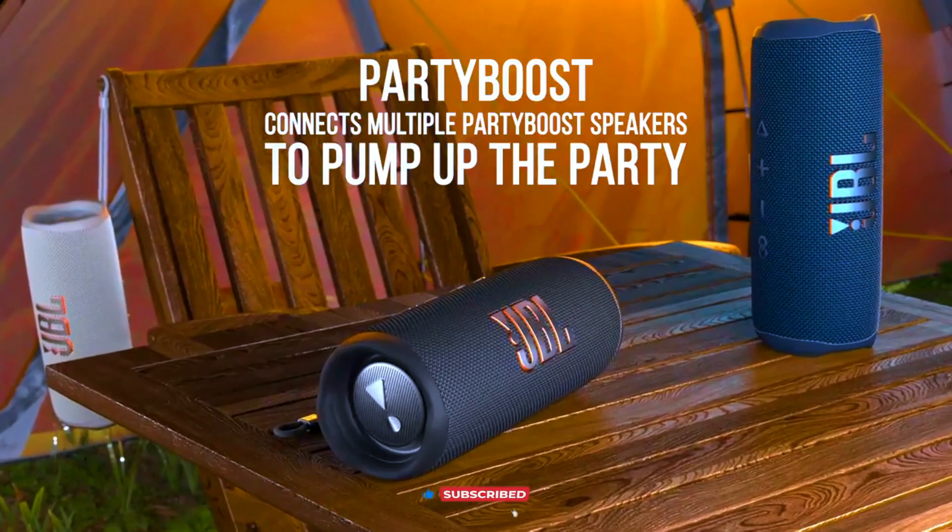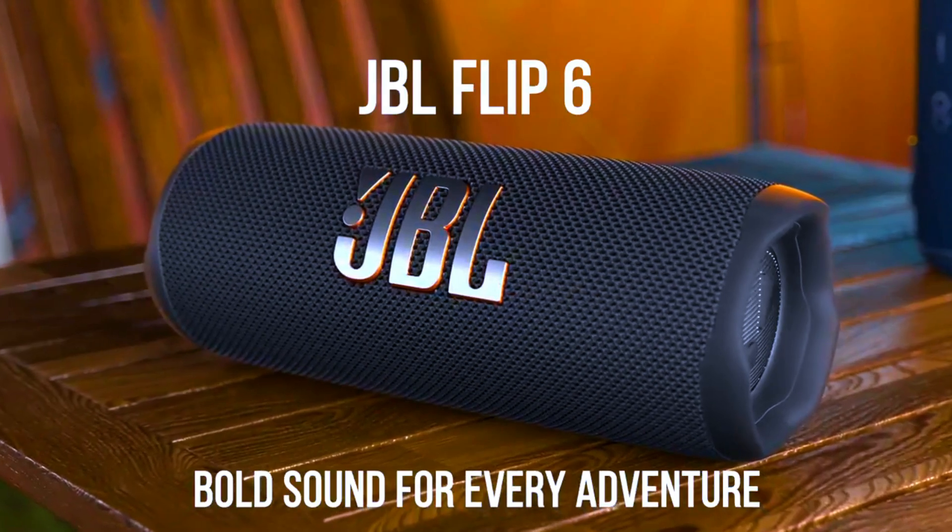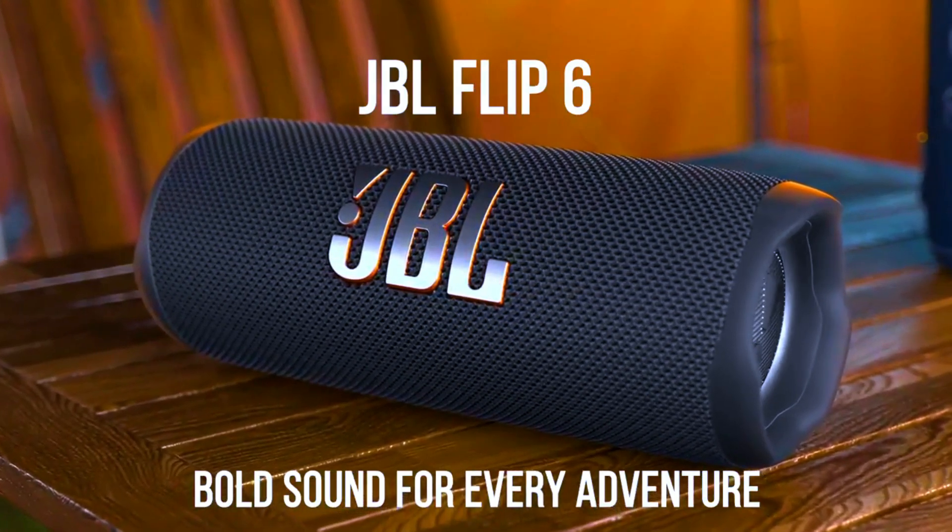In this video, we're diving into everything you need to know about this dynamic Bluetooth speaker, from its booming sound quality and deep bass to its rugged durability and impressive battery life.